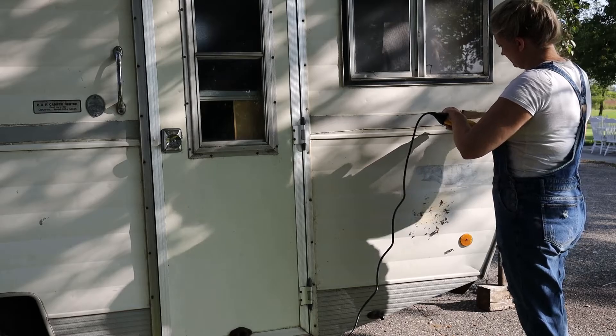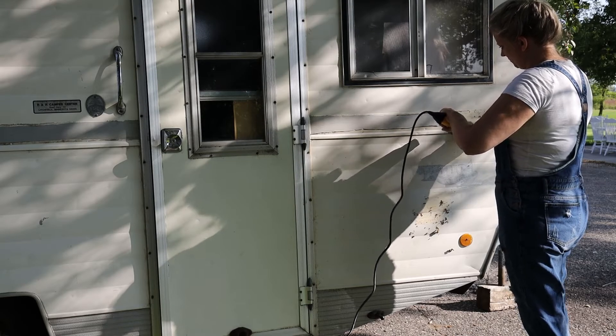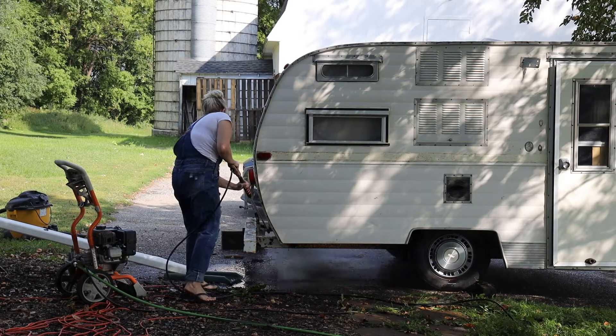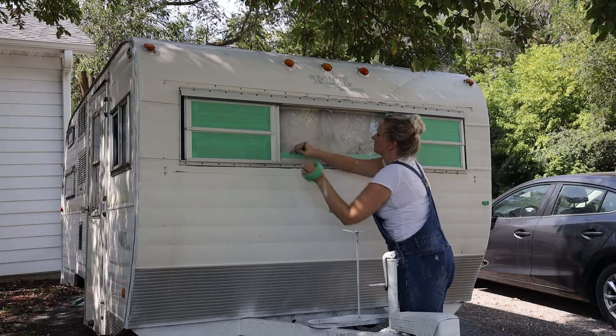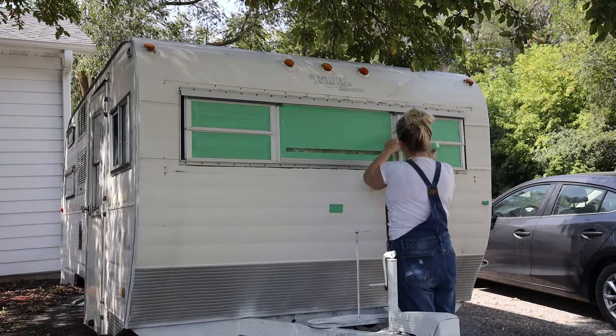The first step was to remove all the old peeling decals. I used a heat gun and a paint scraper. Then I used a pressure washer to clean her up. Next was taping off all the windows and lights and things — that took a lot longer than I'd expected.